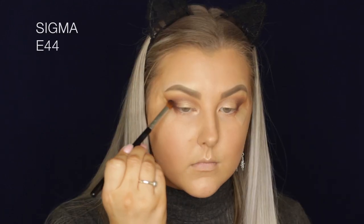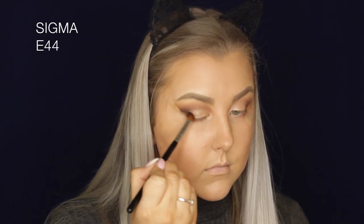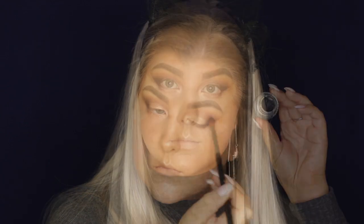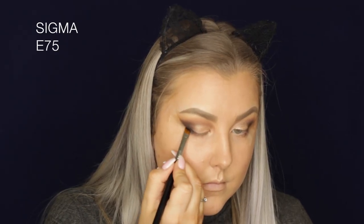Then I'm taking Corrupt, which is a matte black, and using the same E44 brush to buff this into the outer corner. I felt like the look didn't have enough depth, so I added that into the outer corner and blended it out.